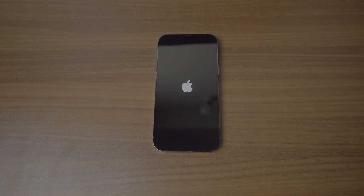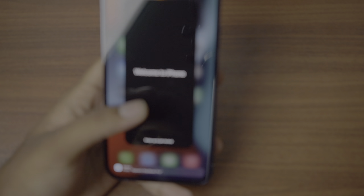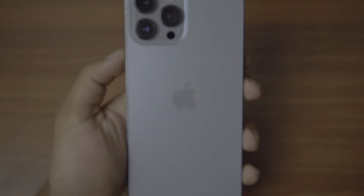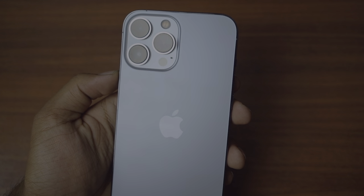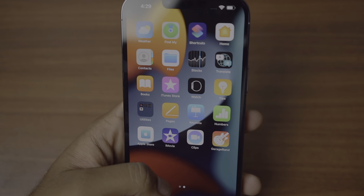We have our Apple logo. I'll set everything up and get back to you. Alright, we are all set and in the phone. So let's talk about this phone. The main three — or big three — changes I noticed are the camera, the screen, and the battery life. We'll go with the cameras first.